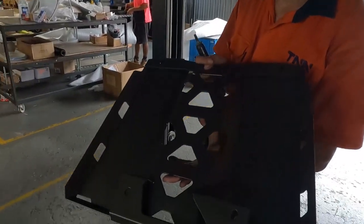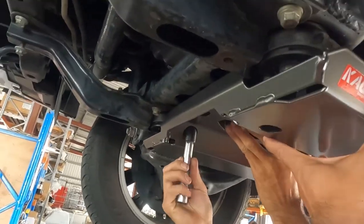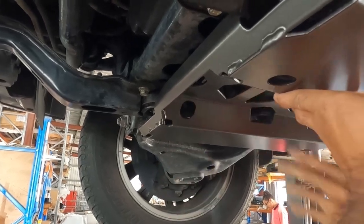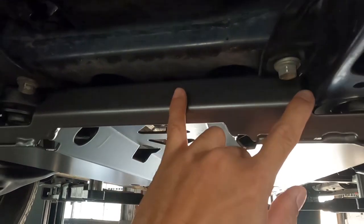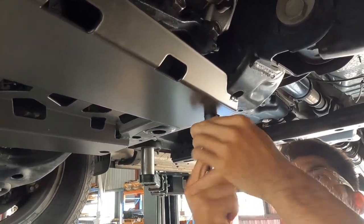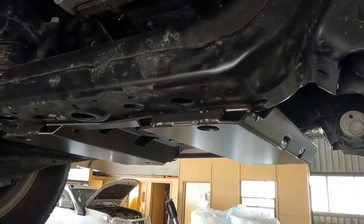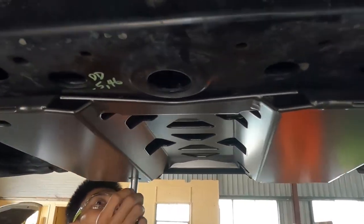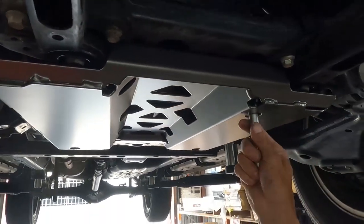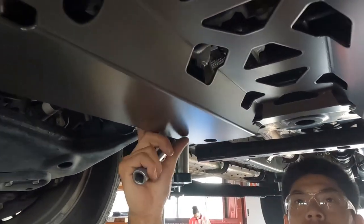First piece to go on — after you've removed the factory underbody protection, tidied up all the surfaces, and put a little bit of grease or anti-corrosion on the bolts — is the sump plate. Grab the M8 bolt and get that up there. You'll need a socket to install this because of the recessed bolt mounts. We've made sure we braced all the way along the cross member, not just at the bolt points — this helps spread the load and prevent localized deformation and denting. We loosely get all the bolts up, reusing the factory bolts, which are really good quality with nice thick washers.